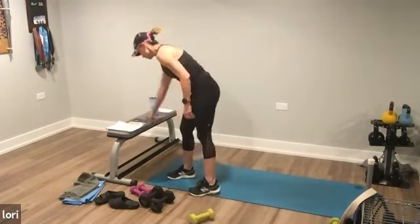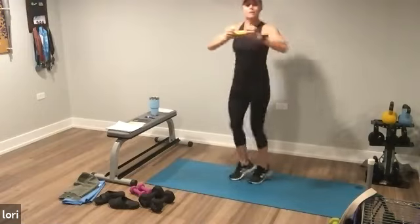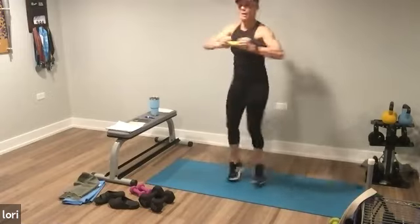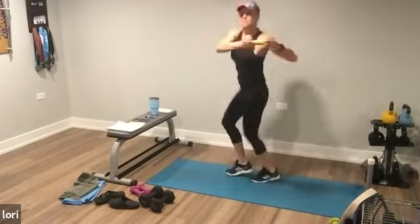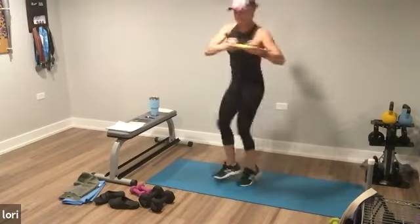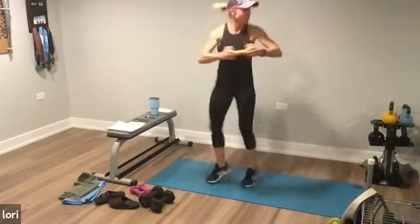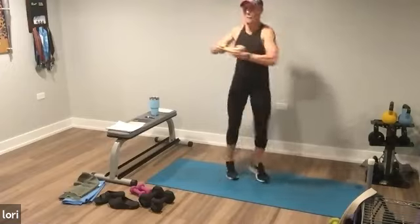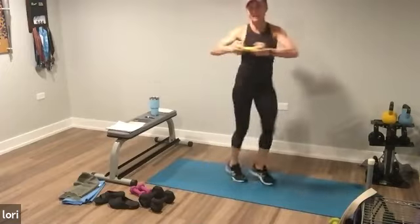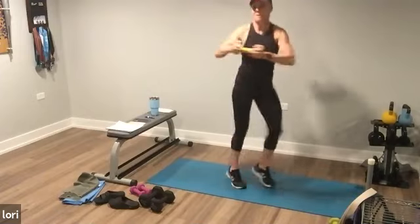Ten seconds on. You're going to pick up that dumbbell. Feet stay low — it's a little twist. The target is keeping the feet low, not a high jumpy move. I have my arms at shoulder height. Twisty twist. Come on. Twenty seconds, team. And stop.